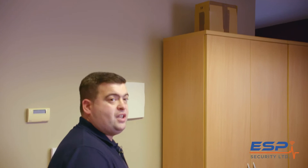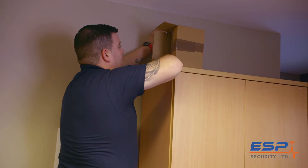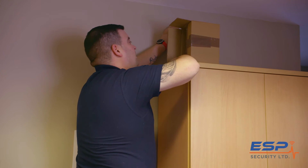The worst thing to do is to mount it above a press, because you can end up putting a box there that will block the view of the motion sensor. Therefore you won't pick up anything or anybody trying to break in.